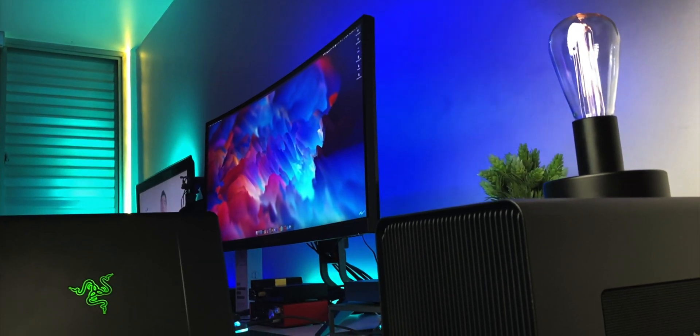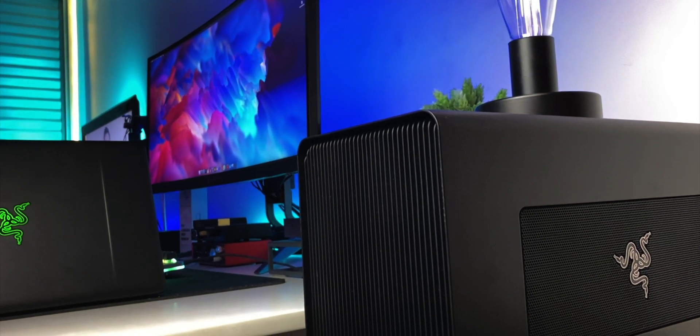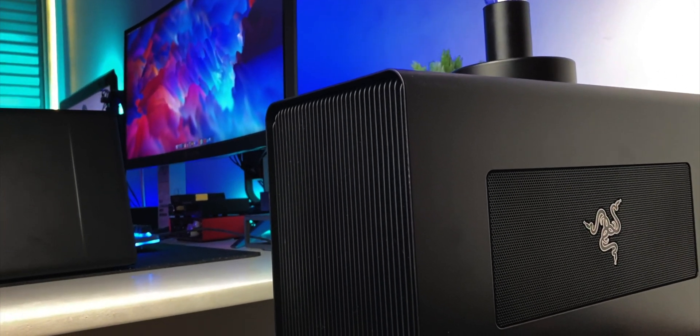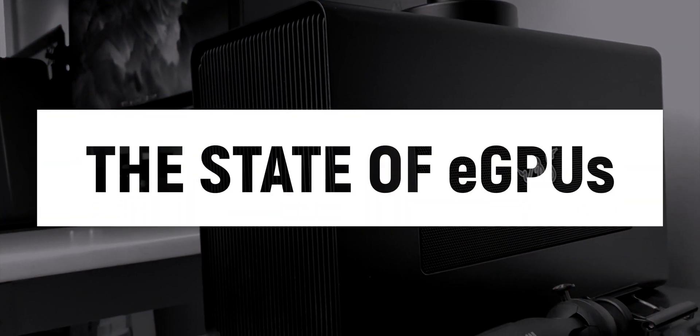Despite the promise of a plug-and-play, hassle-free experience, that reality unfortunately doesn't happen to everyone or all the time. So today, that's what we're addressing. Let's talk about the state of eGPUs — after this message from our sponsor, though.